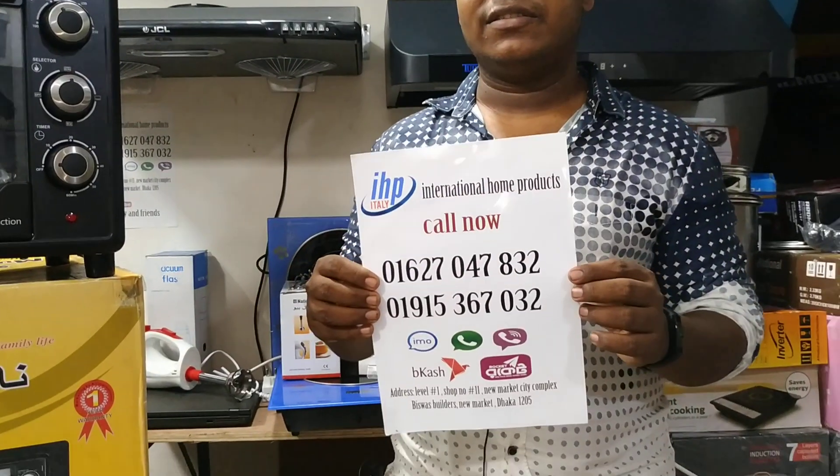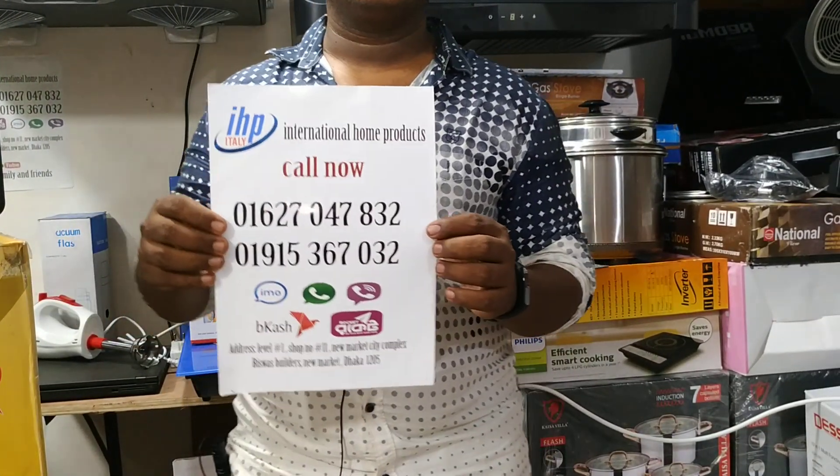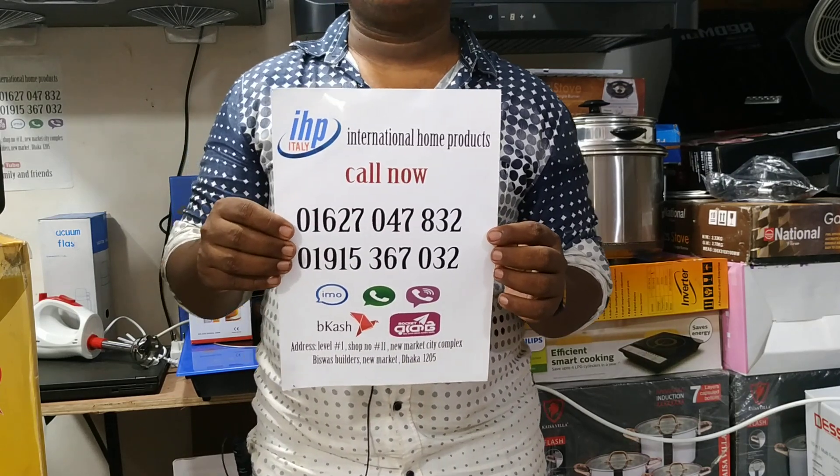We've got more kicks in. We're going to show you more if you call us. We need you to call us. I've sent the contact number.